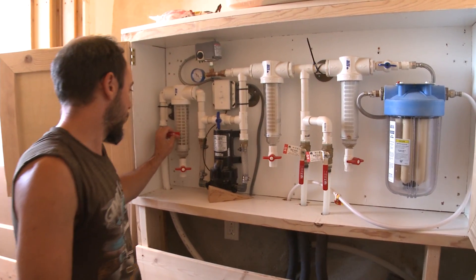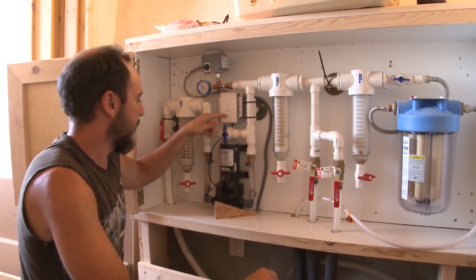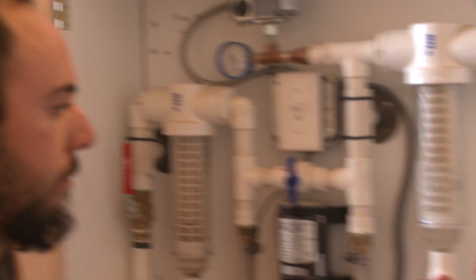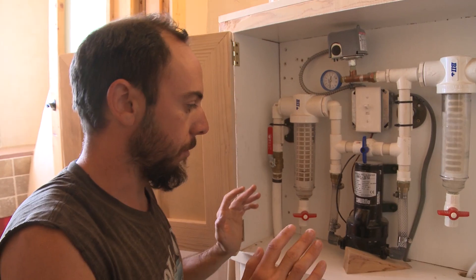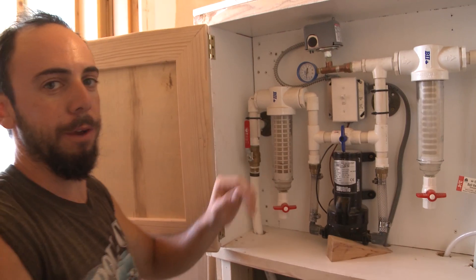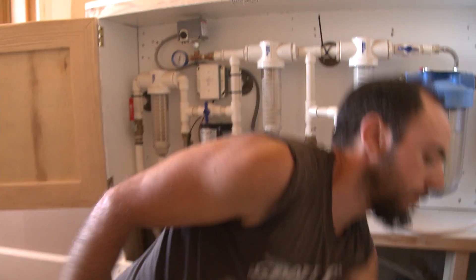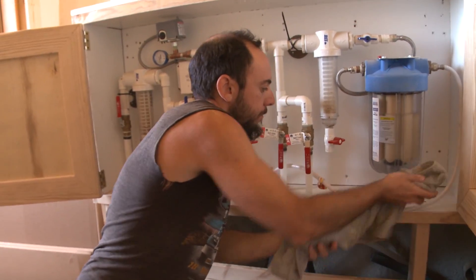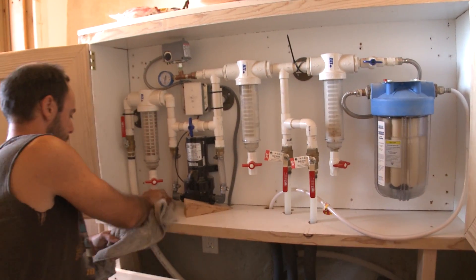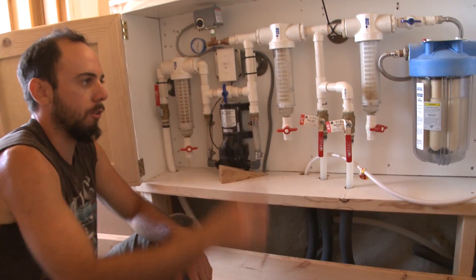Now we just turn the main water back on and once I turn the pump back on it's going to repressurize the whole system. If everything is working properly now, the pressure should just slowly rise to 50, stop, and stay at 50 or 48. To check for leaks, make sure it's dry underneath all the filters — if you notice a little drip you know something isn't tight enough and you should tighten it.